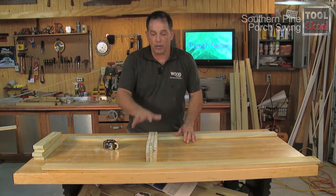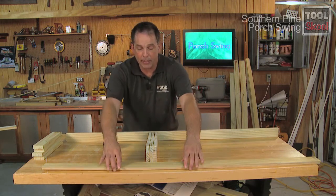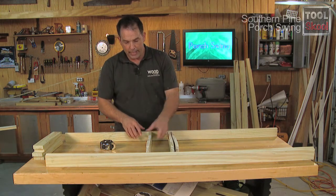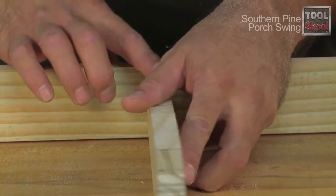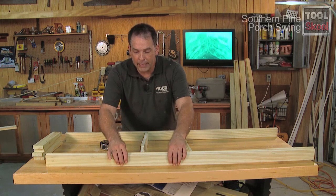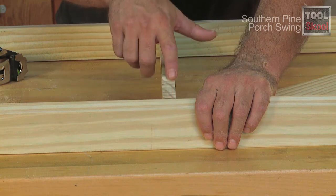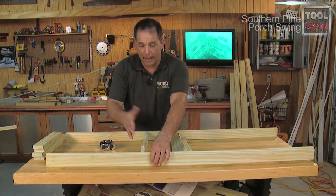Now that our seat supports are cut out, the rest of our frame consists of a back and a front. Where do we get these measurements? The back is essentially the same height, or width if you will, as the rear of the seat support, so we want to have that nice flush line right there. The front — and here's where I varied from the plans just a little bit — instead of a standard 1x3 up here on the front, I've added a little bit of an angle onto this cut. That's basically just a continuation of the seat support there, and that kind of eliminates a gap.